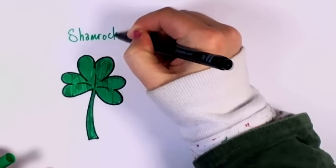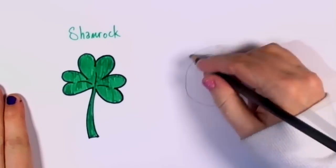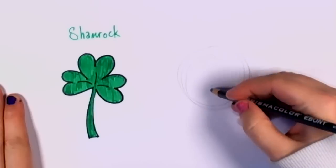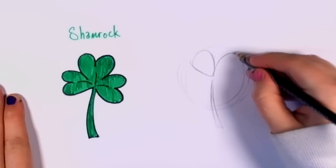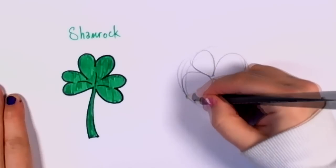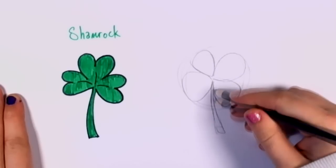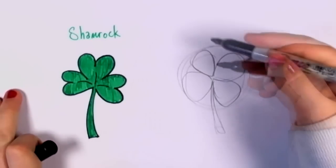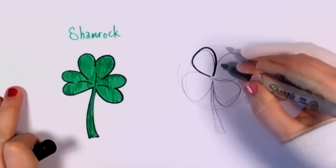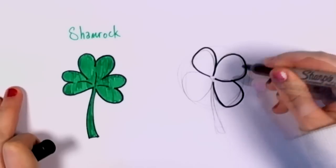Now a shamrock has three leaves, while a four-leaf clover, of course, has four. Same start — you draw your circle, draw your stem. This time, you draw it like a heart, but without that obvious heart shape. Looks like four teardrops. And from what I've read about four-leaf clovers, typically the fourth leaf is a little bit smaller than the other three.